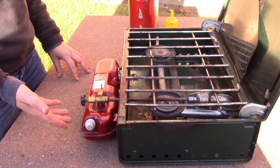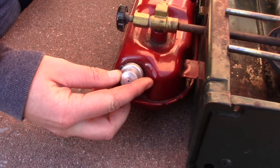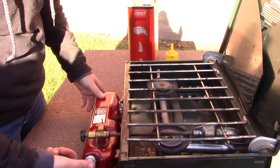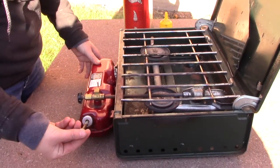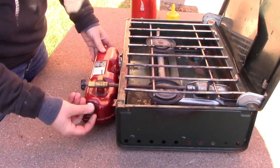A common issue is that the stove is not pressurizing properly. To pressurize the stove properly, turn the pump a half turn towards you. Make sure your thumb is covering the hole and pump 20 to 40 times. If it does not feel like the stove is pressurizing, there may be an issue with the pump itself. When you have completed pumping, make sure you close the pump.